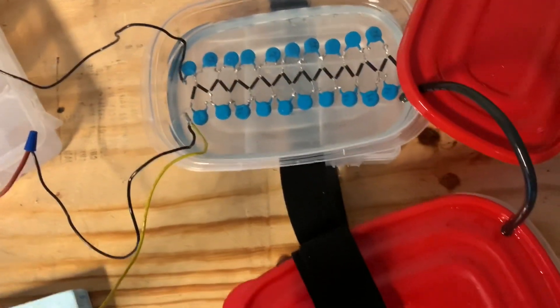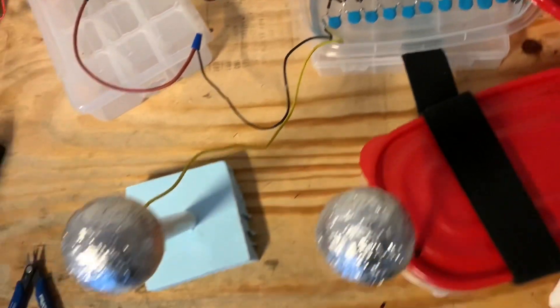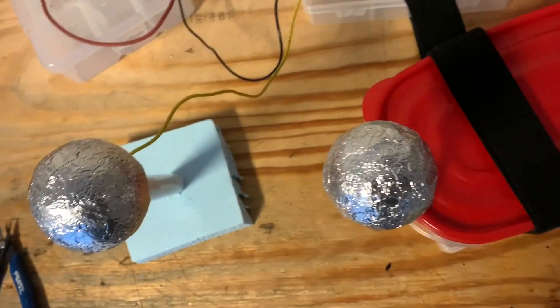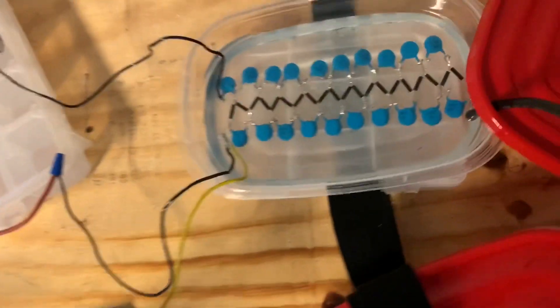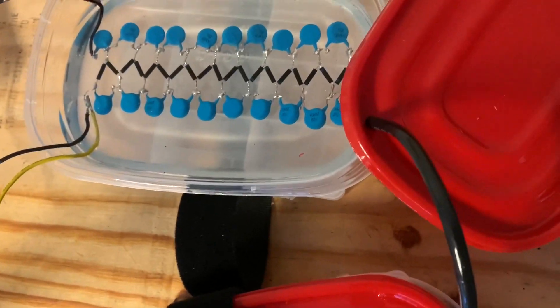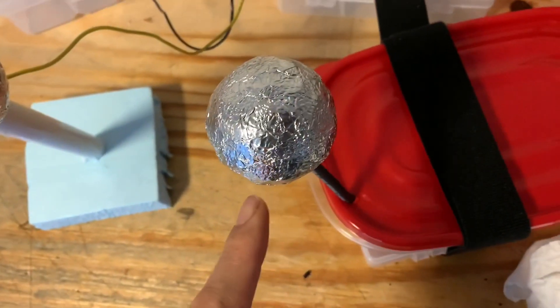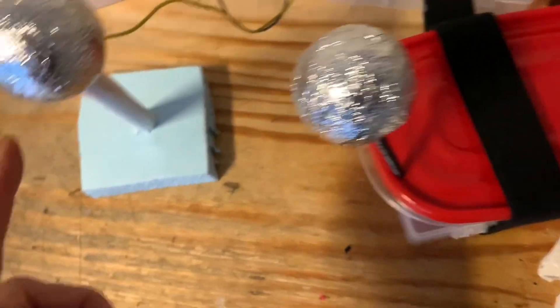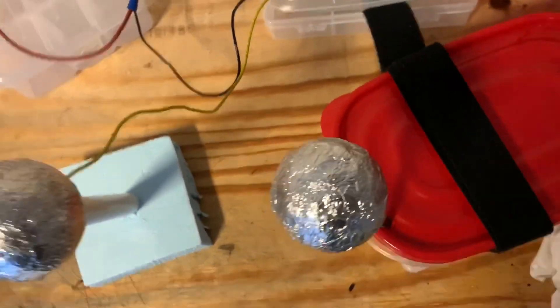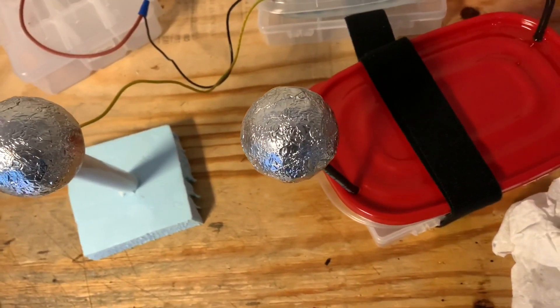This is a continuation of the first video where I tried to compare the positive and negative end of a DC static spark. What I've done here is I've reversed the order of the diodes. So instead of this ball here being positive and this one being negative, this one is now positive and this one is negative. We're going to see what the difference is.